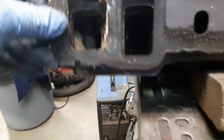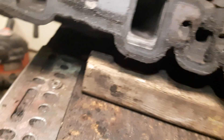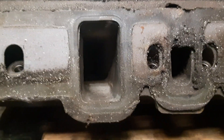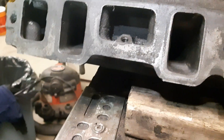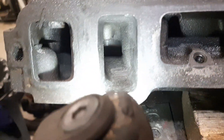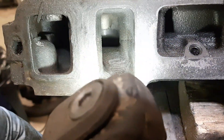Gasket matched the intake ports — not much to do there. The intakes left all the rough casting marks because it'll be on a carbureted engine. Going to leave all those burr marks there.